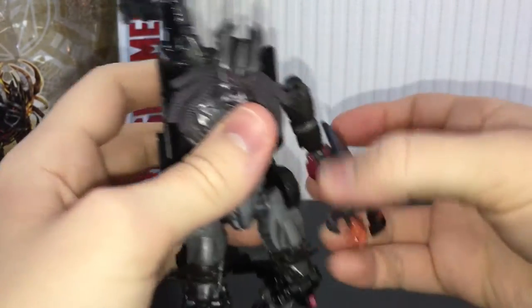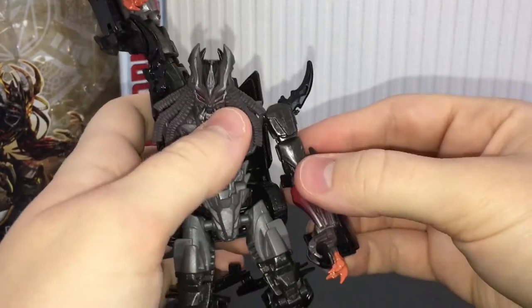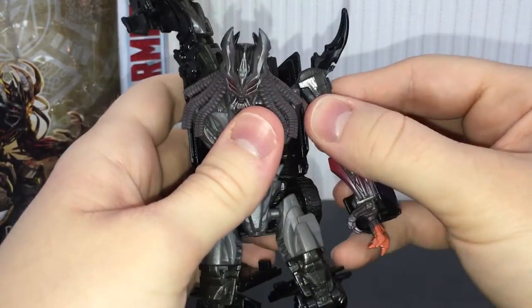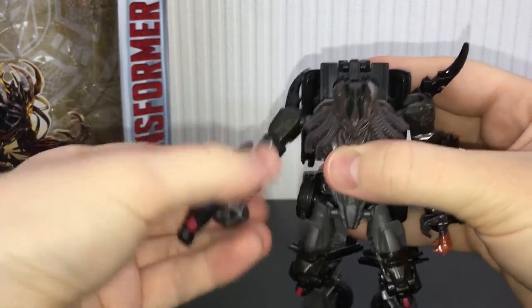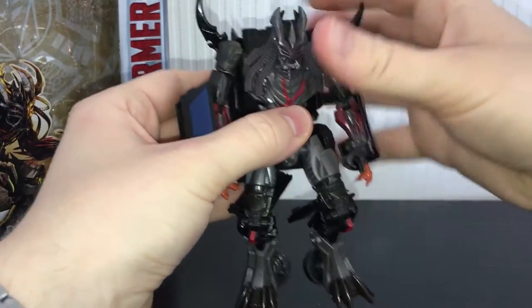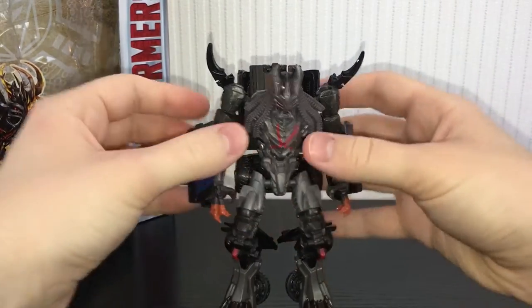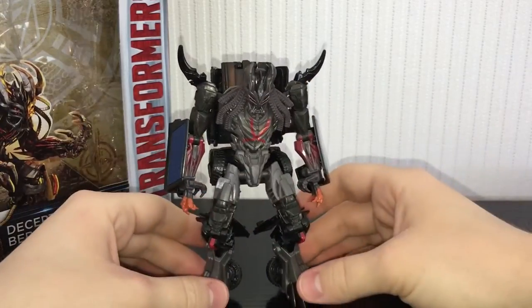Fold out his hand, fold this section back, and you can fold out his little arm spike from under there. Lift his arm up a little bit to make him look more hunched. Do the same on the other side — rotate this around, flip up his little arm spike, fold out his hand and flip that piece around. Then just try and pose him how you want because this guy has got some range as to how you can actually pose him. And there is Berserker in his absolutely awesome-looking robot mode.